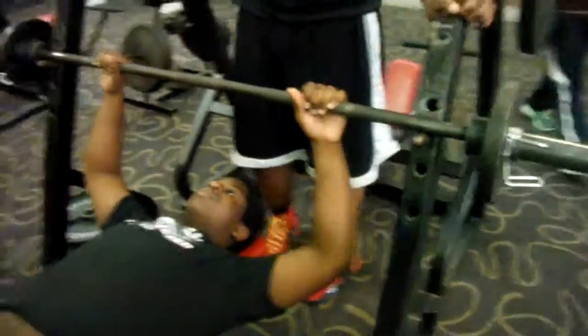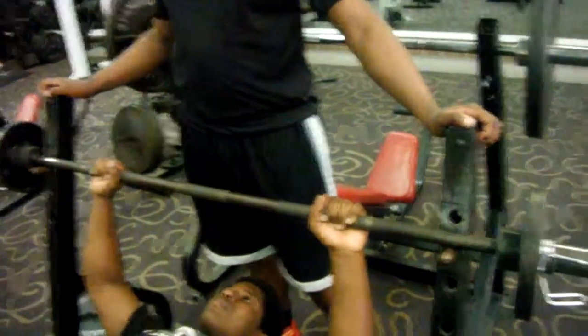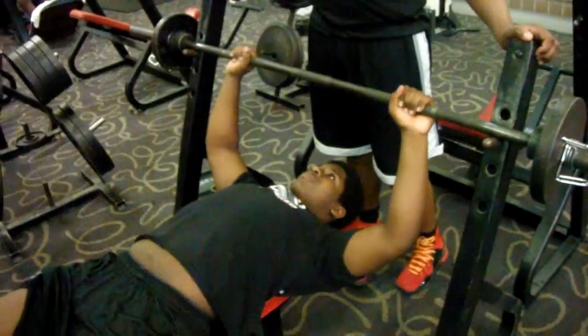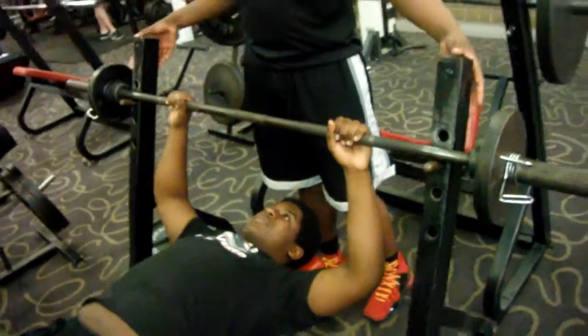All right, Ashton, let's go. I need you to control the wing. Let's go, Bubba. This is my guy, Ashton Reese. Freshman. First time touching weights. 6'1", 240. That's my guy, let's go.